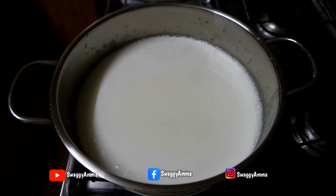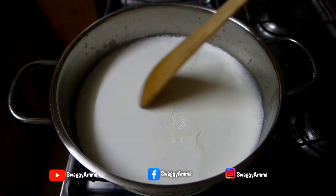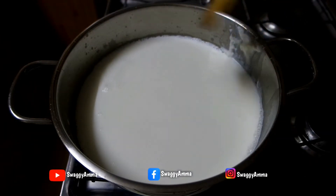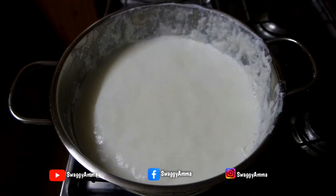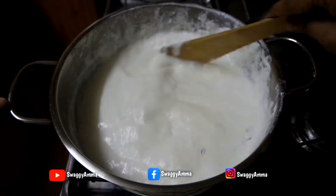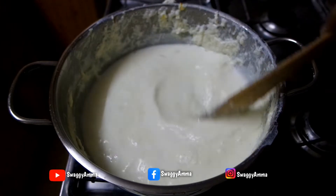Once the milk starts boiling, lower the flame to low to medium and occasionally give it a stir so that it is uniformly cooked. Once the cream starts settling on the top, stick them to the sides of the kadai. Keep repeating this process until the milk is reduced by one third. In between, add the saffron strands and give it a good mix.